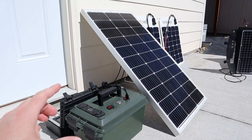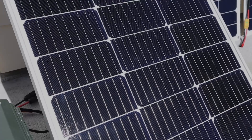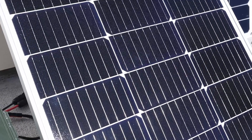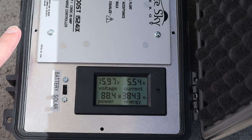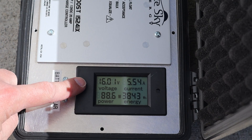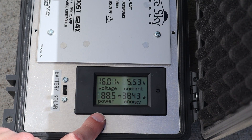The glass rigid solar panel that we'll be testing is a Boujard V 100-watt solar panel. This has the half-cut cells and nine bus bars, so it's one of their newer models. I have this one angled properly at the sun, so let's check the charge controller. For the Boujard V 100-watt panel, we're getting 16 volts at 5.54 amps, right around 88 watts of power.